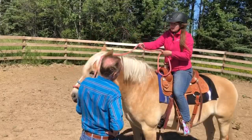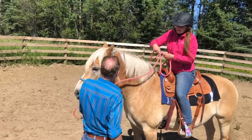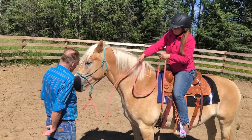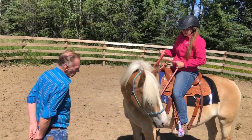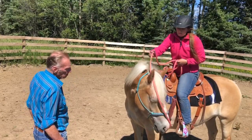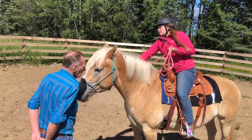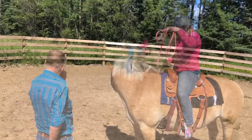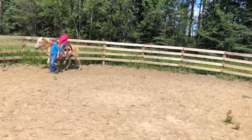She probably would have been fine without a leader, but with it being such a windy day we figured we might as well. Then I'm just flipping the rope back and forth over her head — this way, when I want to flex her both directions, I don't actually have to get off and change where the rope is. I can just do it from the saddle, and it gets her desensitized to this kind of thing around her face. It doesn't have to be pretty or beautiful — it just desensitizes her.